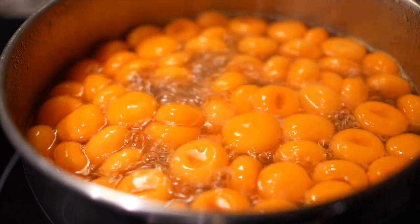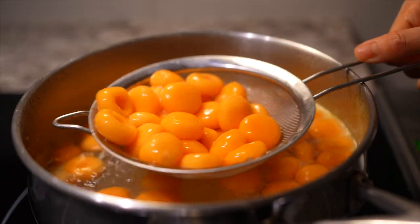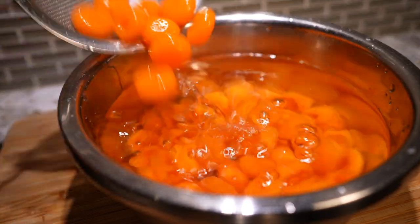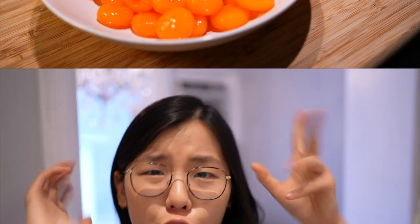Check the noodles by grabbing one and taking a bite — if it's soft with a nice chew, you're good to go. I like to give them a quick dip into cold water; it's optional but makes them chewier and stops them from cooking further. Then transfer them into a bowl as we prepare the sauce.